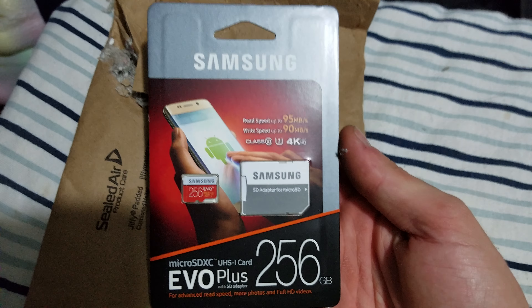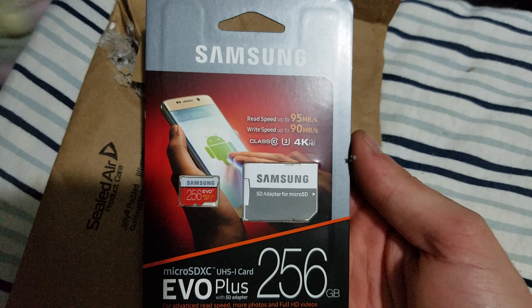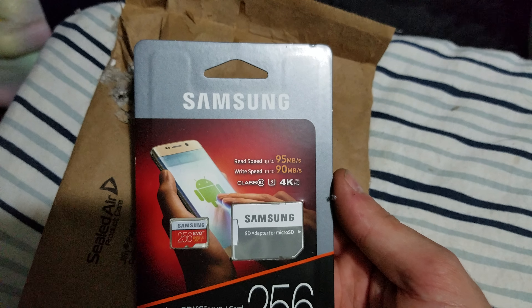Nothing else in there. Alright, I got asbestos on my bed now because I decided to open it on my bed. Alright, there it is guys — that's what they send you: 256 gigabyte, UHS, 95 megabytes per second read speed.